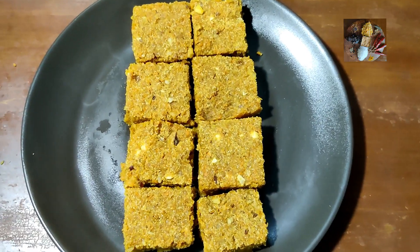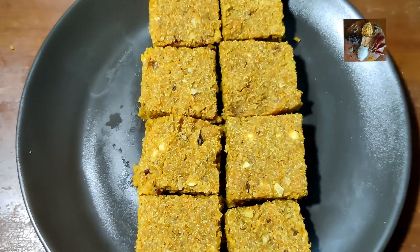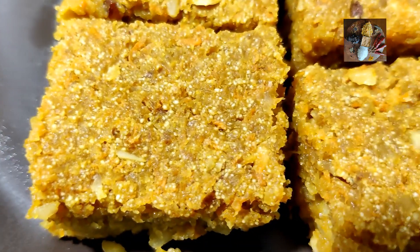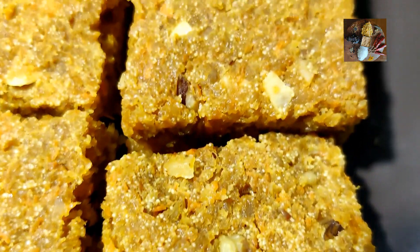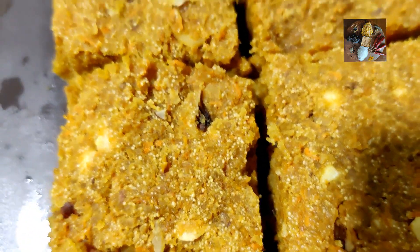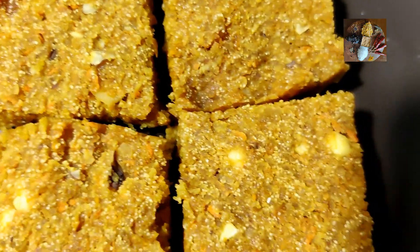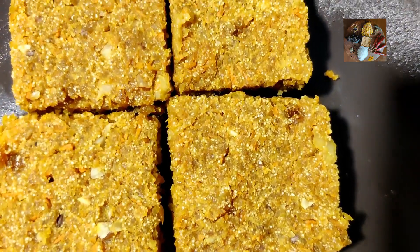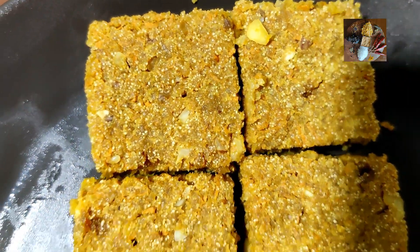This tasty and healthy cake is ready to serve. This recipe was shared by one of my best friend's mom and his aunt. Please try this recipe — it is very tasty and healthy also. Please like, share and subscribe to my channel, Sunita's Kitchen Stories. Wishing you all a very happy Merry Christmas. Thank you.